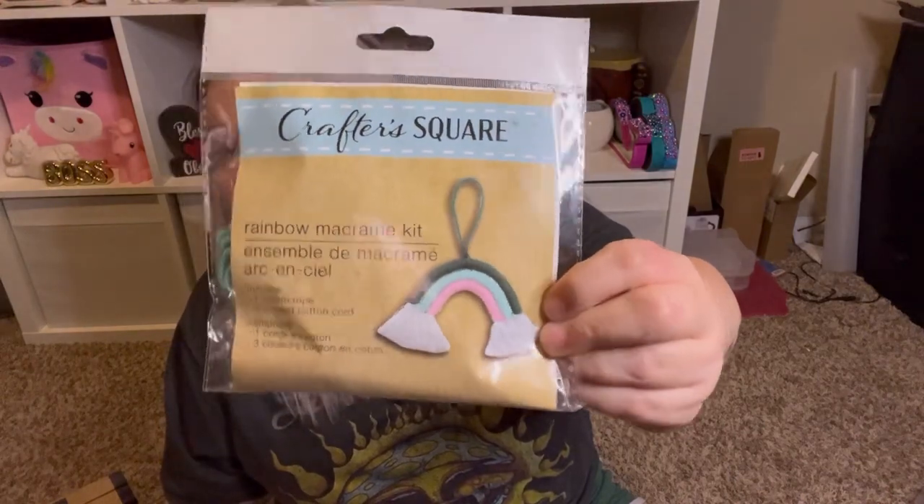How cute is this — it's the Crafter Square rainbow macrame kit. I have no idea how to macrame and I've never done it, but I just think it's so adorable. It includes one cotton rope and three colored cotton cord, plus instructions. If I try it, I'll probably do it in a vlog. They have these in multiple colors. I also found these little piggy banks — they are lips! I love them and I'm actually going to bling these and cover them all in rhinestones. I'll share that once it's done.